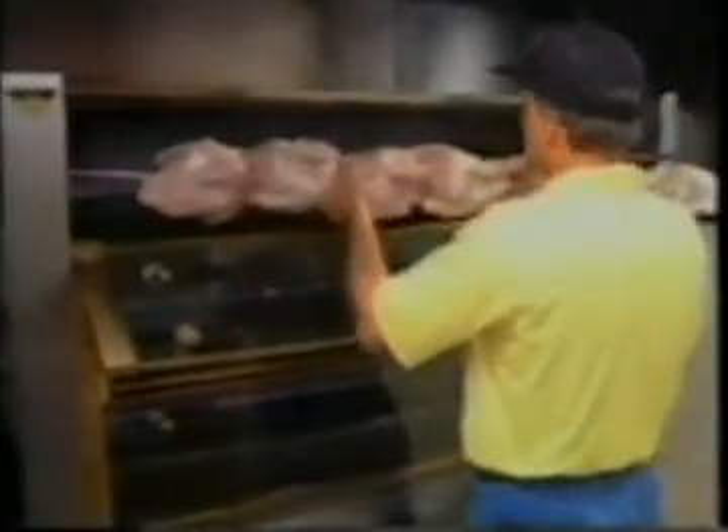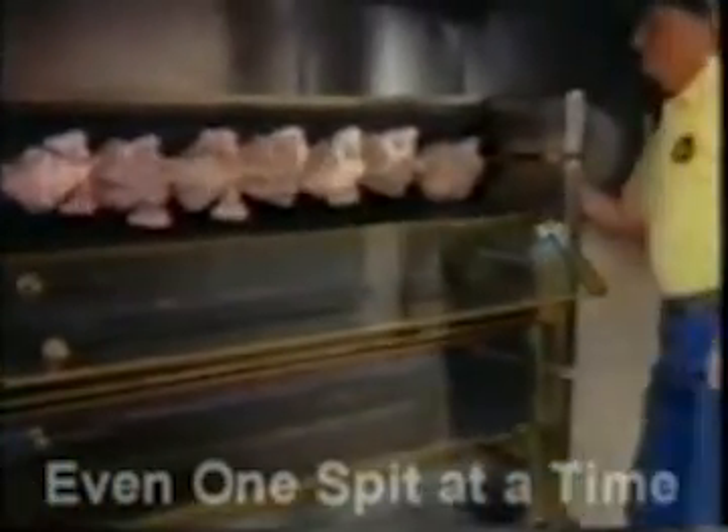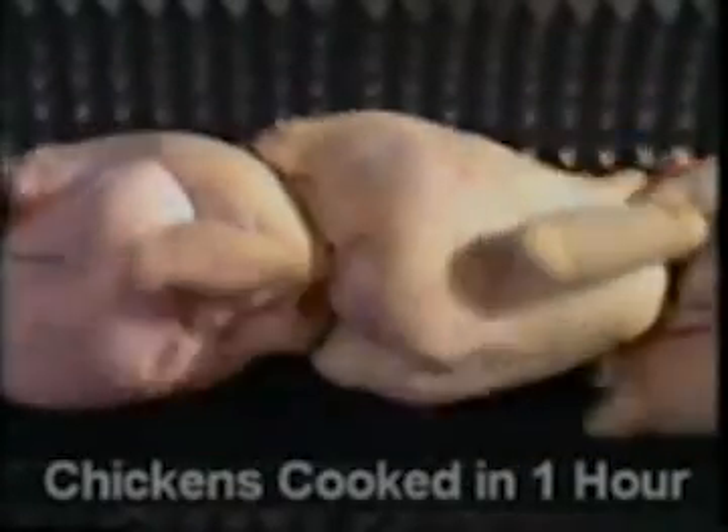The spit is loaded onto the guide rail, moved into cooking position and slips into the drive with a small lateral force. Set the time to the recommended cooking time and relax. There is nothing more to do — delicious golden chickens are only one hour away.